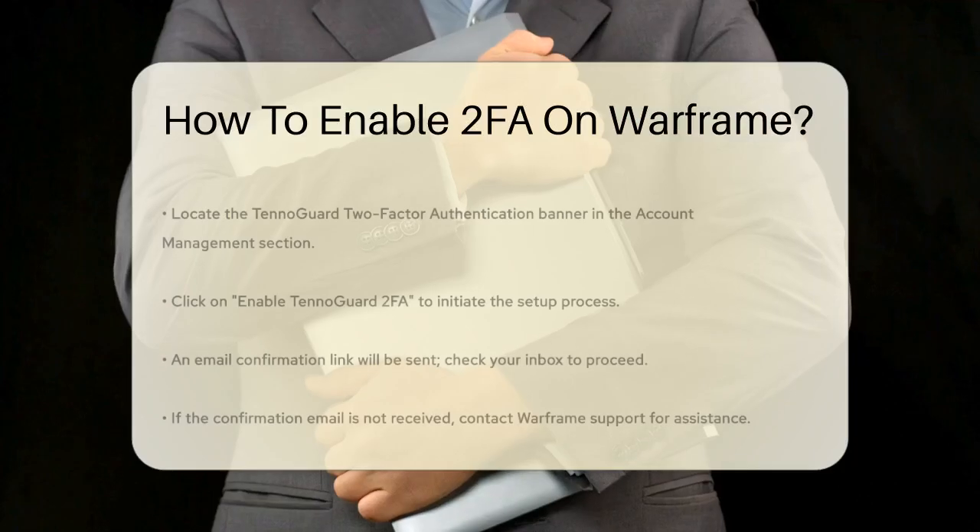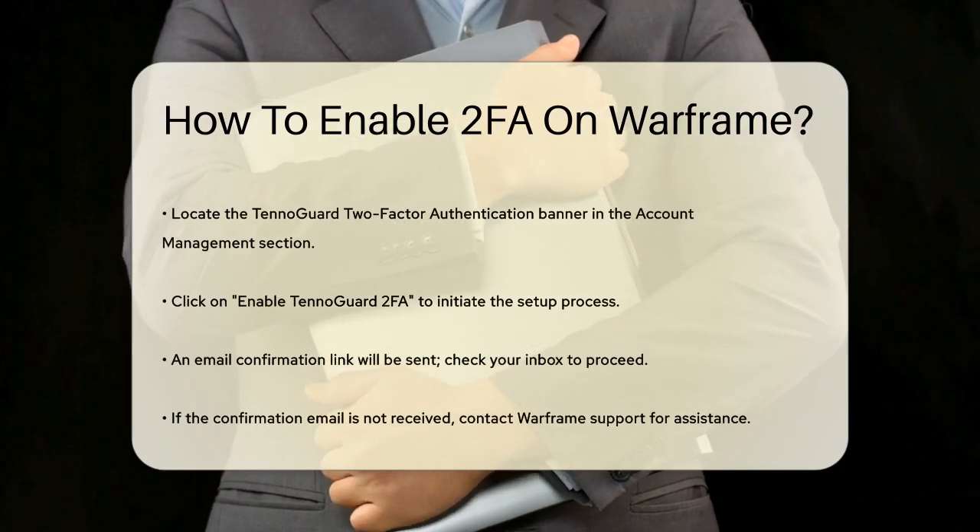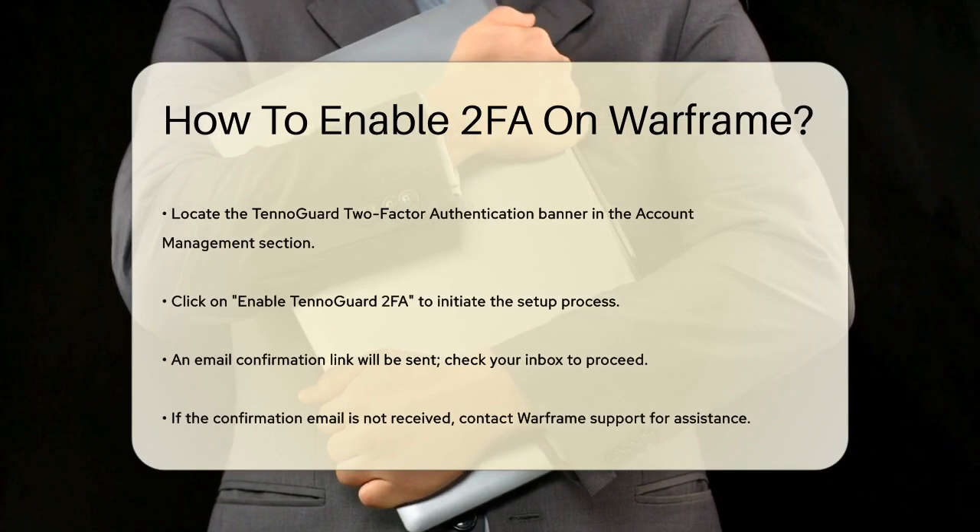In the Account Management section, you'll find the TennoGuard 2-Factor Authentication banner. Click on Enable TennoGuard 2FA to begin the process.